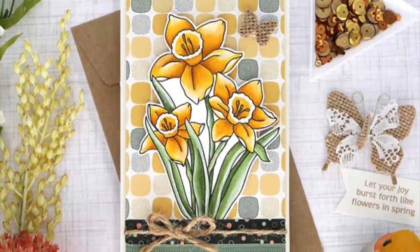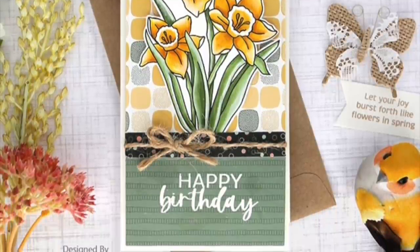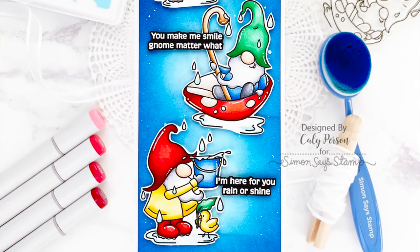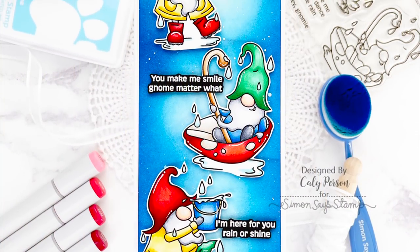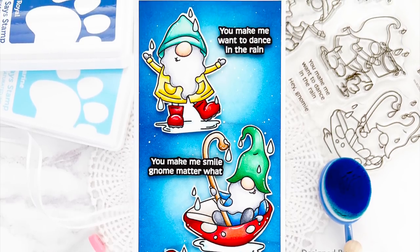Susie stamped and colored the daffodils, cut them out and placed them on panels of the pattern paper and stamped happy birthday at the bottom. And finally Callie created a slimline card featuring all of the gnomes with her amazing coloring and ink blending.